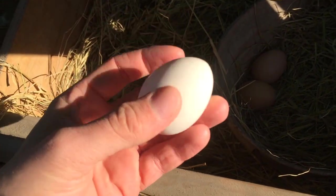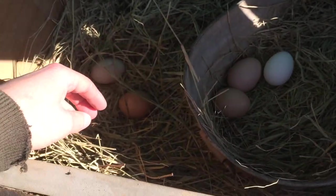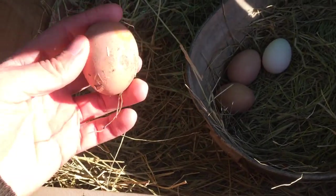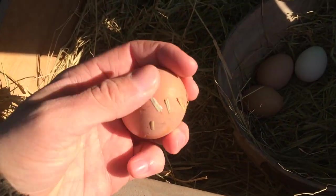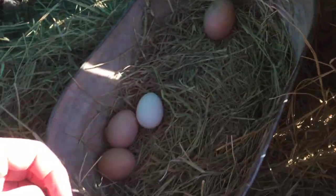The first way would simply be not to wash them at all, leaving the bloom or cuticle of the egg to keep the egg from being contaminated. This is only good if the egg is clean in the first place. If the egg is dirty, it should be cleaned.